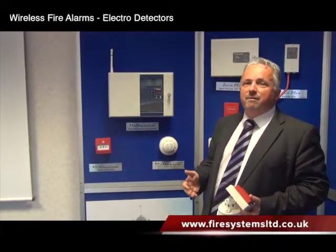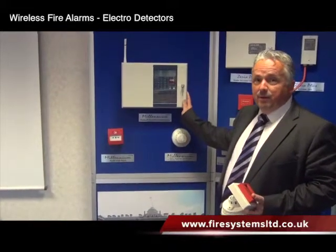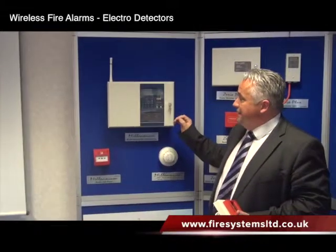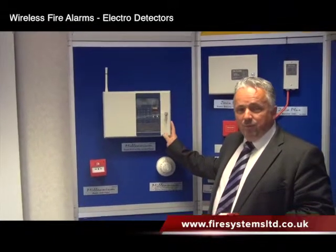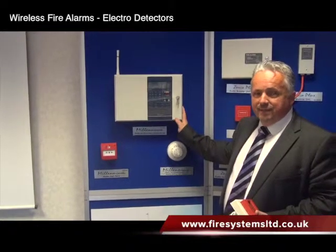The M200 was a mid-range panel, so it was 990 devices on 20 zones. Here you've got 50 panels on a network on this system, completely wireless. A good little panel, very complicated to set up, and we only used to sell it for our distributors. But there's still a lot of these panels out there.